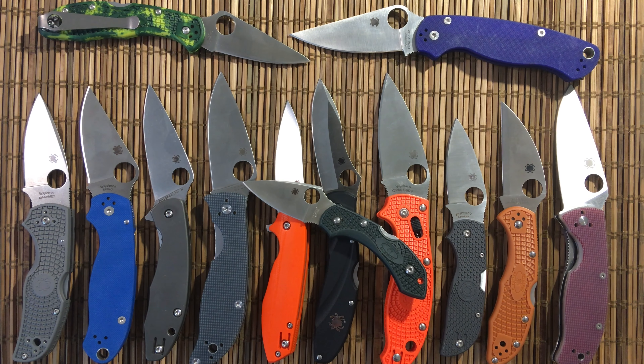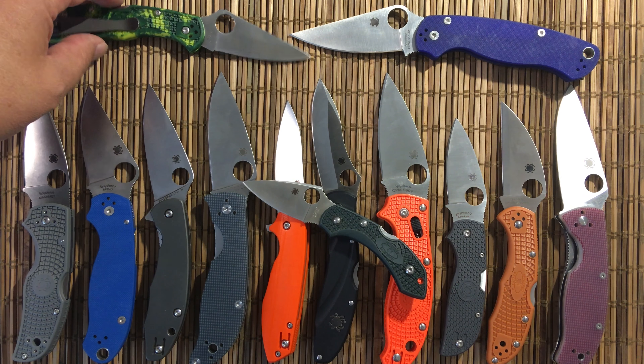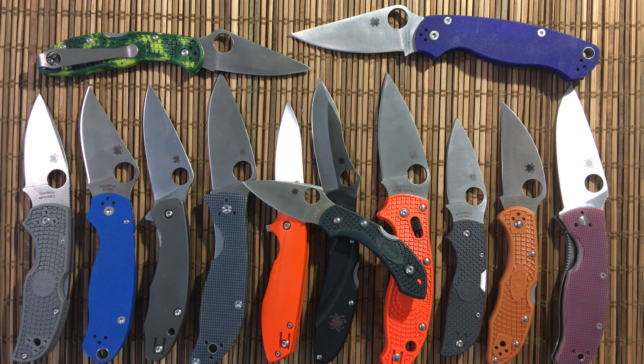And if you like to play with steels, if you're interested in steels, Spyderco is such a great company providing opportunities like this. There's also the mules that they do. I just don't know of any other company that provides this variety of blade steels to their end user.